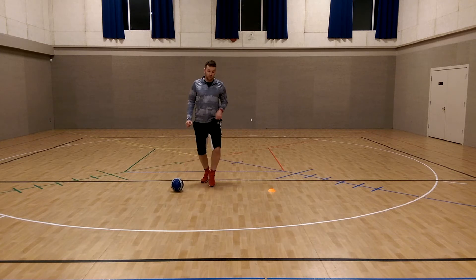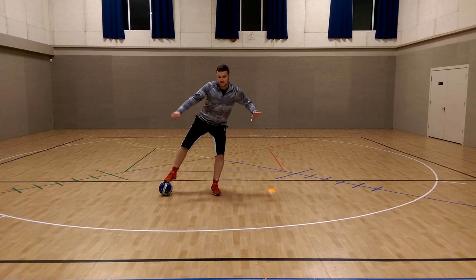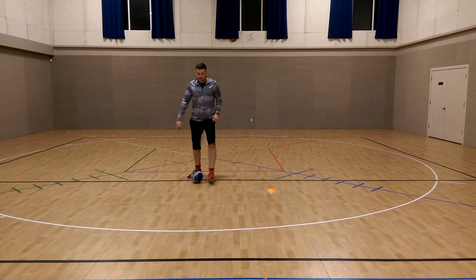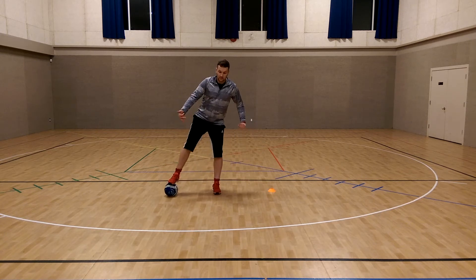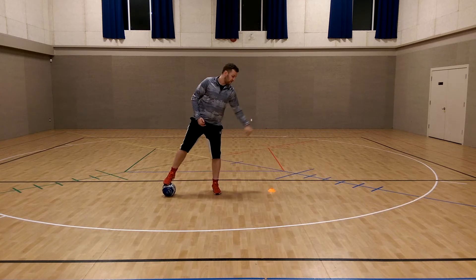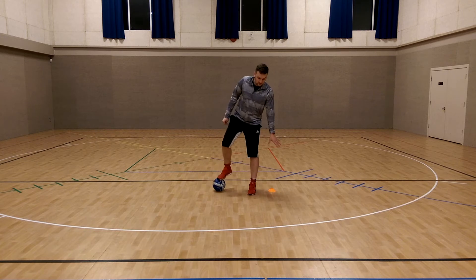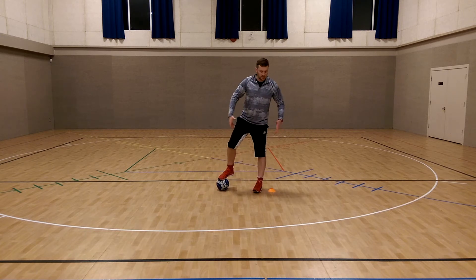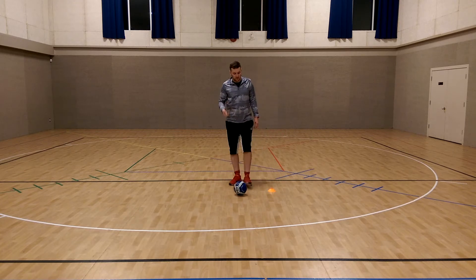How do you turn out of a shielding position? If you're shielding, a good way is simply to pull the ball back and spin with it. If you've shielded correctly and created that separation, when you pull the ball back they'll be far enough away that they can't stick their foot in and take it. If you're too close to the defender and pull it back without creating separation, they'll just stick their foot in. That's the first skill.